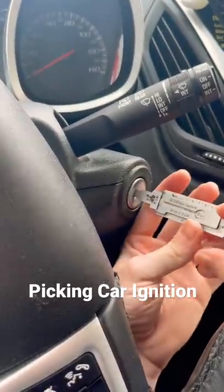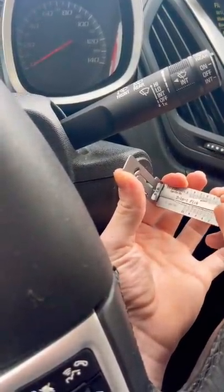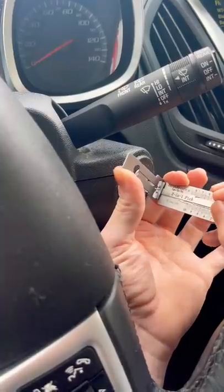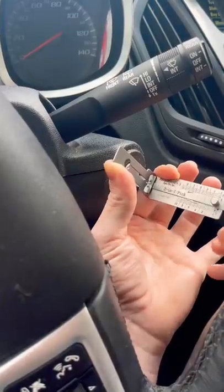Watch how fast I can pick the ignition to the Chevy Equinox with a slider lock pick. Let's begin, feeling for stiff wafers. Five is stiff, we pick that. Seven is stiff. Nine is stiff.